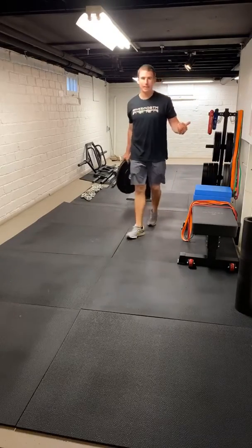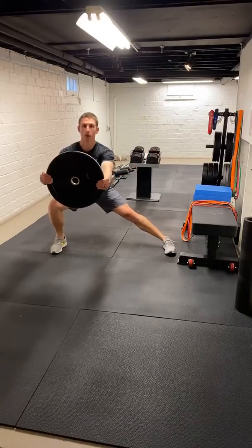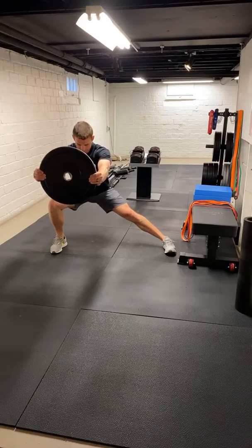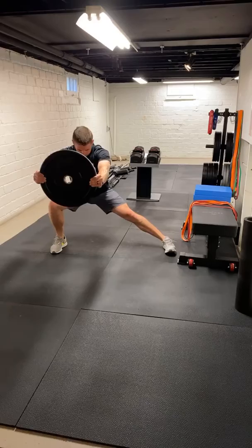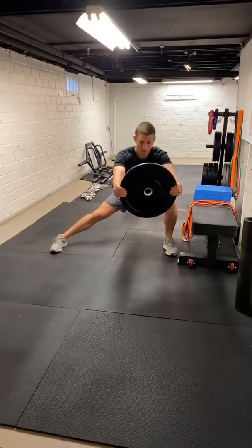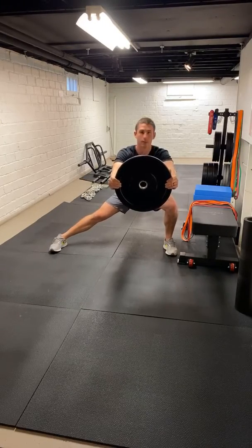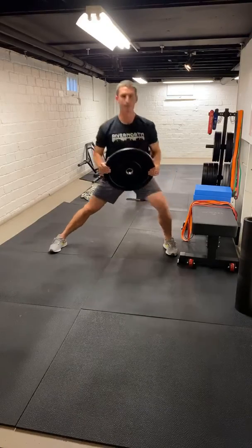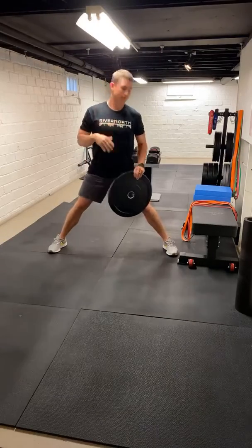We're going to hold for 10 seconds. Good wide stance — sit back, hold. 1, 2, 3, 4, 5, 6, 7, 8, 9, 10. Come back up. Same thing on the other side. 1, 2, 3, 4, 5, 6, 7, 8 — chest is nice and upright — 9, 10. Good. We're not necessarily adding load to this; it just allows me to stay nice and upright. So 10 seconds on each side there.